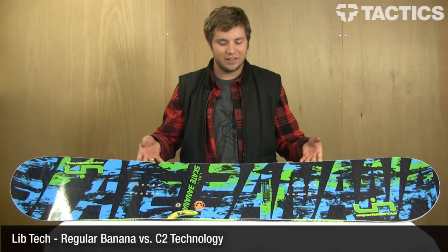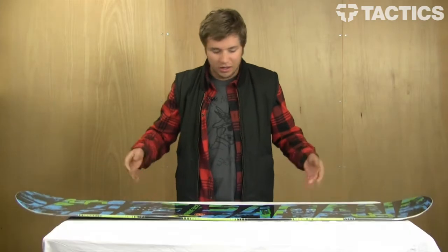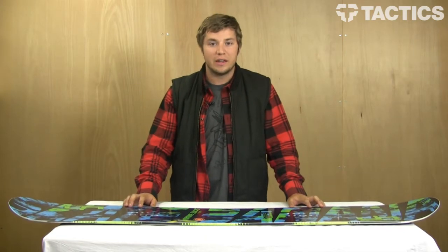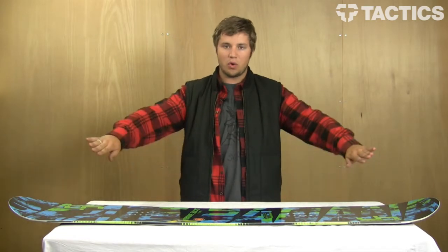Hey guys, this is Hunter of Tactics. I'm just going to explain a little bit about the LibTec Banana Technology. LibTec was one of the very first companies to use rocker in their board, and basically what that is, is instead of a traditional snowboard where it kind of creates an arc, this one creates kind of a bowl.